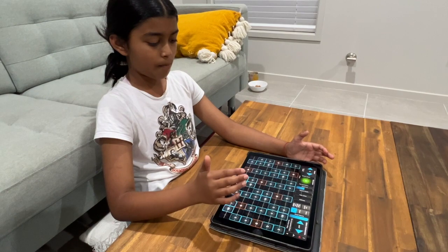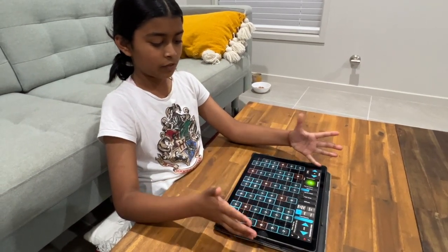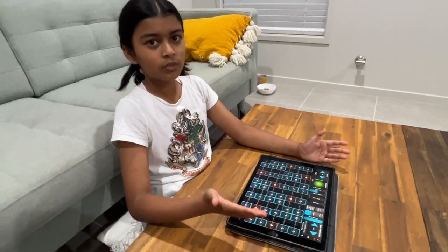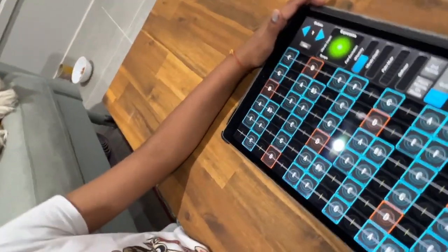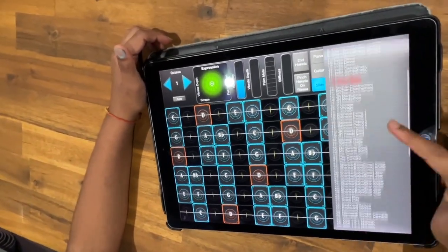Basically it has all these different functions, which is very useful. It's like a piano and stringed instruments — it has a variety, as you can see here.